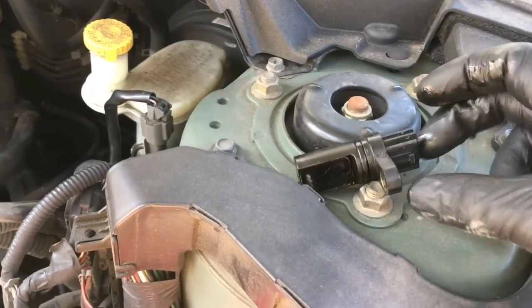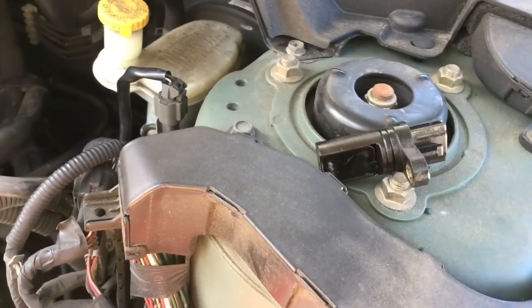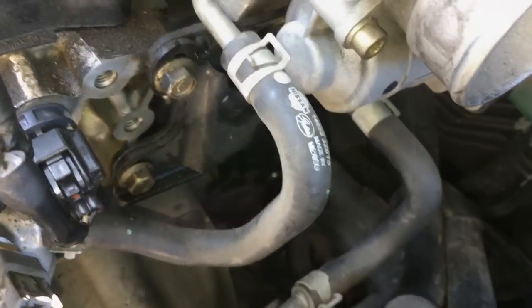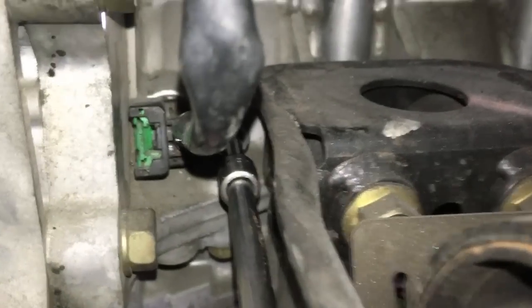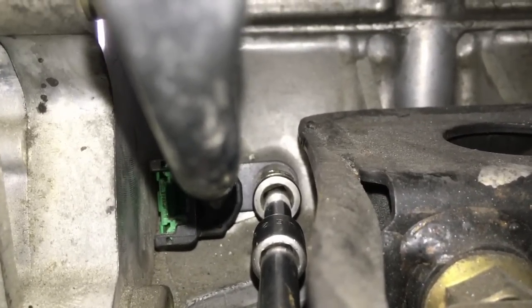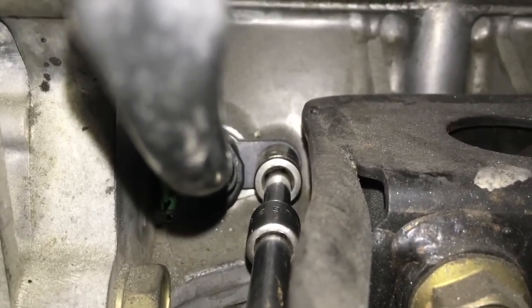It's easier if you leave the electrical connector plugged into it, and then with a long extension — about six inches or so — you can come around from the back side. You can see I've got a ratchet on it, and you follow it in. Just remove the bolt and leave the wire hooked up to it. Once you get the bolt out, use the wire and plug to wiggle and pull the sensor out, then once it's out in the open, remove the electrical connector.